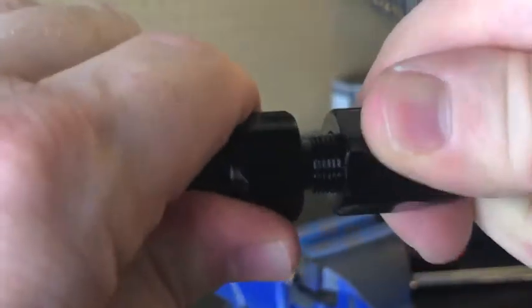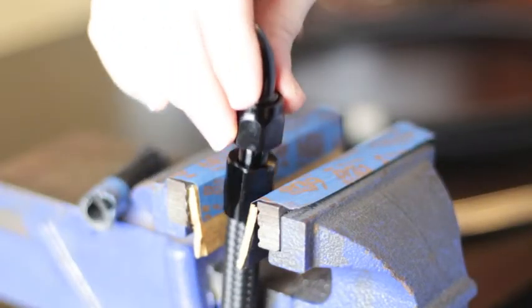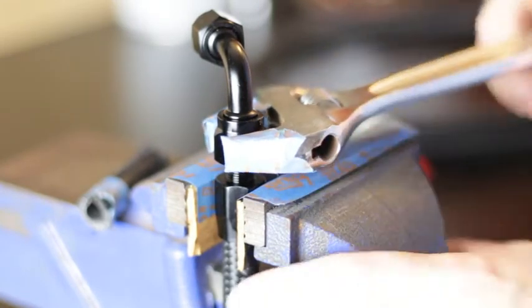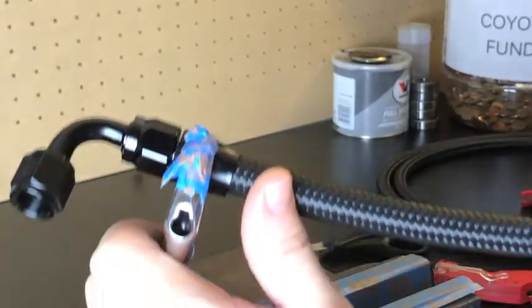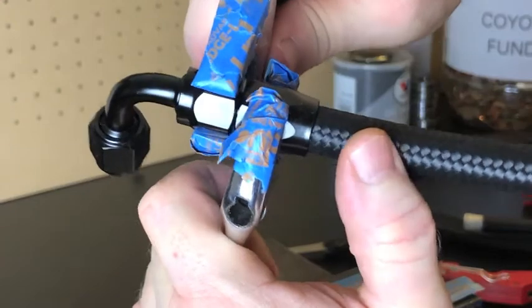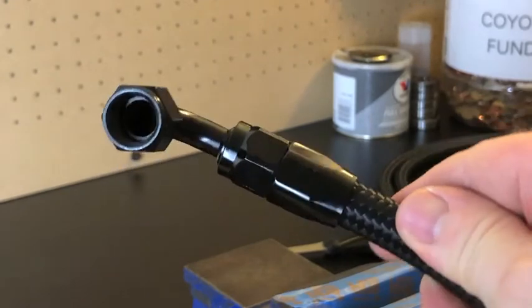After you reach the point where you can no longer tighten it with your hand, that's when I went ahead and put it in a vise. Then you're just going to run it down until it bottoms out. If you have any gaps or you just prefer it, you can use a set of wrenches and just tighten it up and run it down. And there it is all finished, ready to connect to any fitting that's needed.